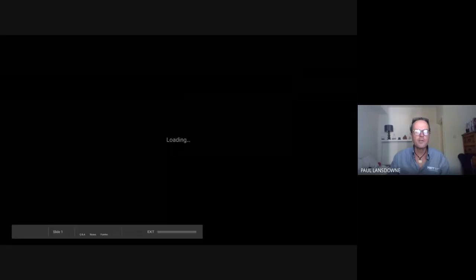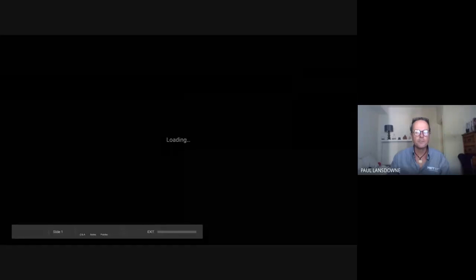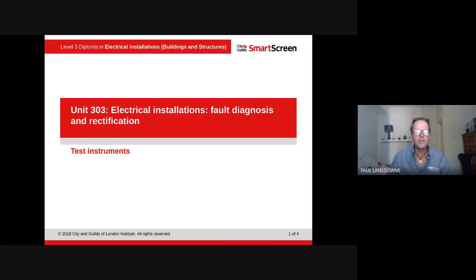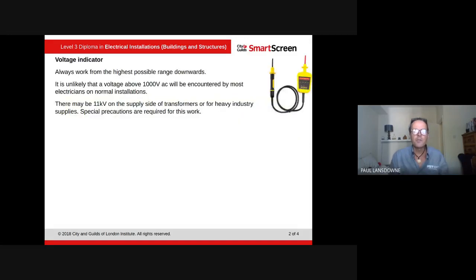So this is in the fault diagnostic and rectification unit — it's in the fault finding unit. The information here on test instruments is useful for everything; it's the same test instruments that we would use for inspection and testing. But it's in this unit and we will cover it variously.